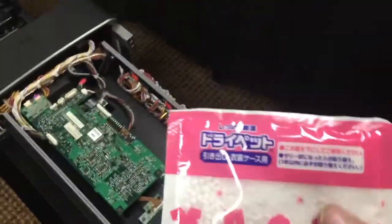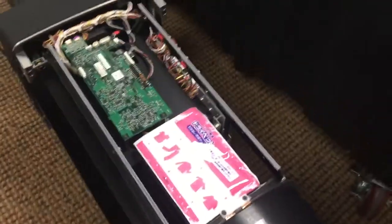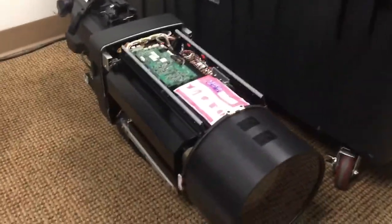Now check this out. This is a dry pack or silica pack, gel pack, inside the top of this big box lens.